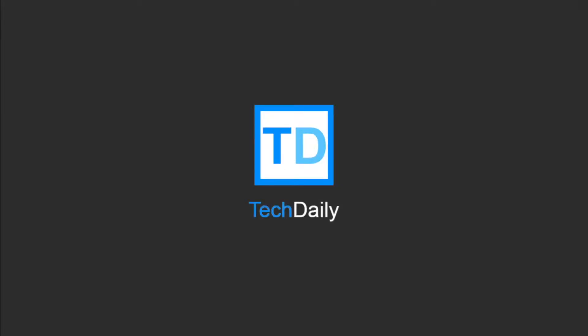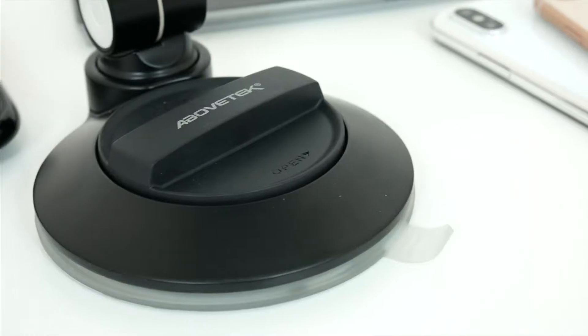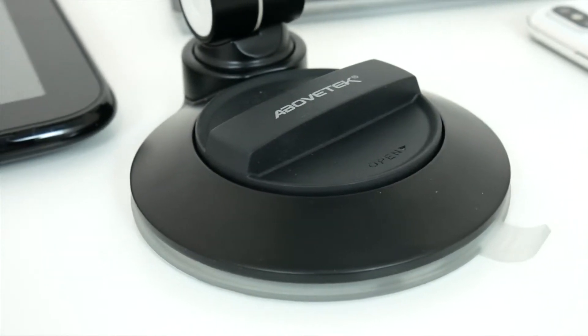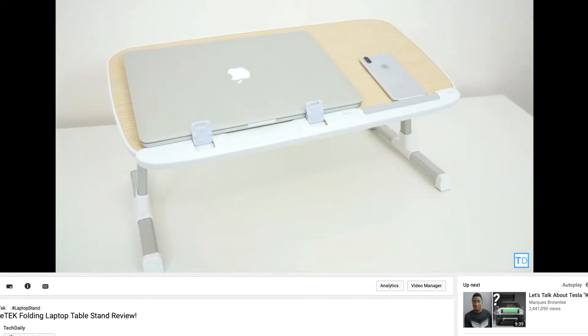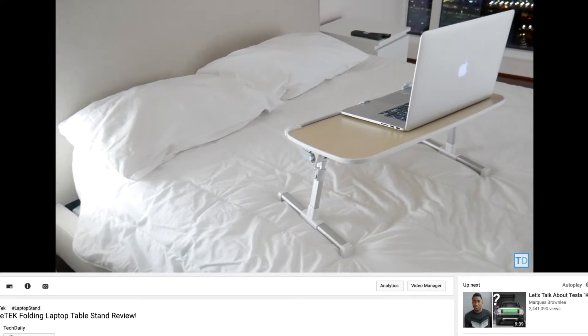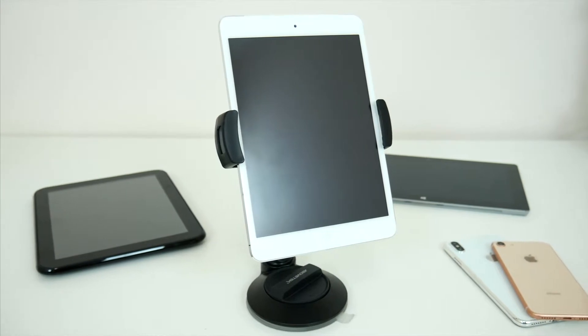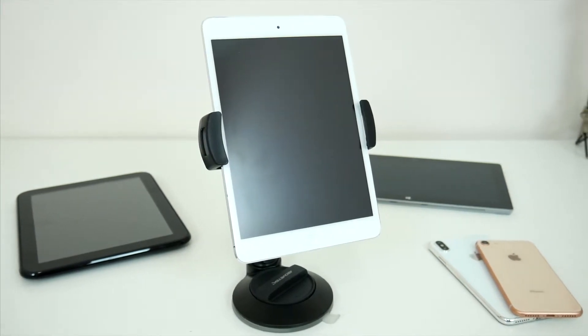What's going on guys, my name is Wade with Tech Daily, and in this video we are checking out another awesome product from the folks over at Above Tech. If you guys remember, we recently checked out their laptop stand, and I'll leave a link on screen if you missed that video. This time around though, we've got their all-in-one phone, tablet, and camera holder, and this thing really has a lot to offer.